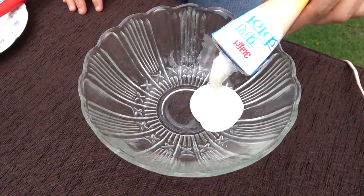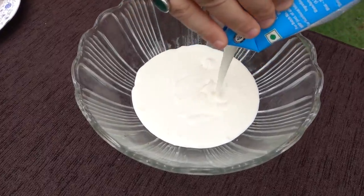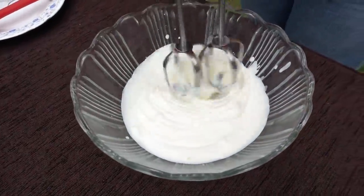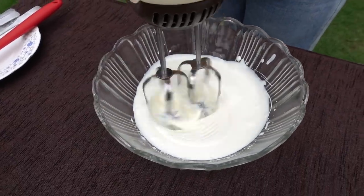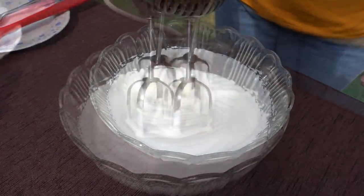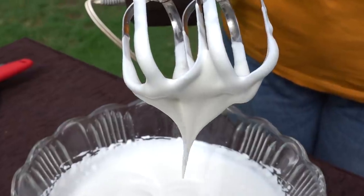Let's start the ice cream! First, in a clean bowl, put in the cream — this cream is 250 ml. After taking out the cream, you just have to whisk it. After whisking the cream for at least 10 minutes it will be thick. This is the consistency you need to make your ice cream.